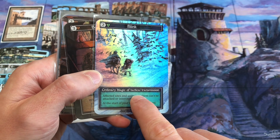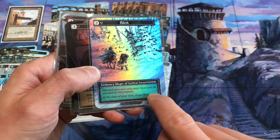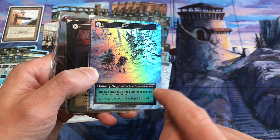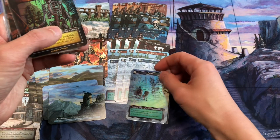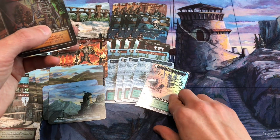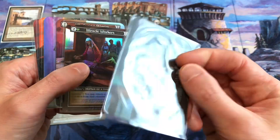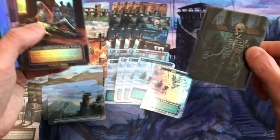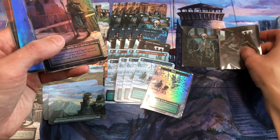Blink is an ordinary magic of tactical transmission. So this is actually the Blink text box, but the art is Jeff Mingus and the back art is the Blizzard — also by Jeff Mingus. So I'll put that right there as the Blink-Blizzard card. Bone Rabble by Jeff Mingus with the full art on the back. And Miracle Worker — I think I'll get them to sign on the back.